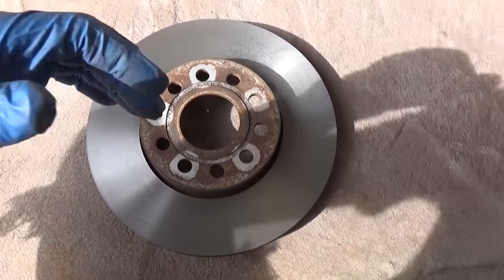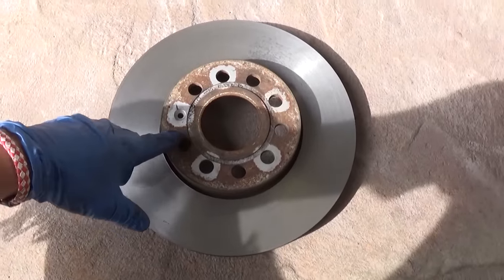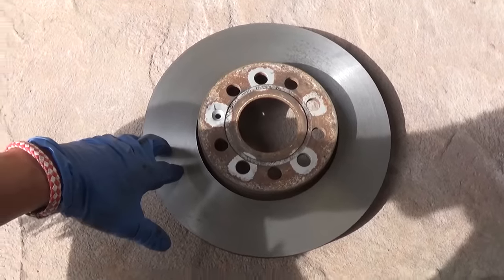We're going to go ahead and put it back together just the way we took it apart, in reverse order. We'll test drive it and show you how it doesn't vibrate at all anymore. We drove the car — it feels amazing, it doesn't have any vibrations at all. It feels like a brand new car; we went 89 miles per hour, hit the brakes, and it feels amazing.